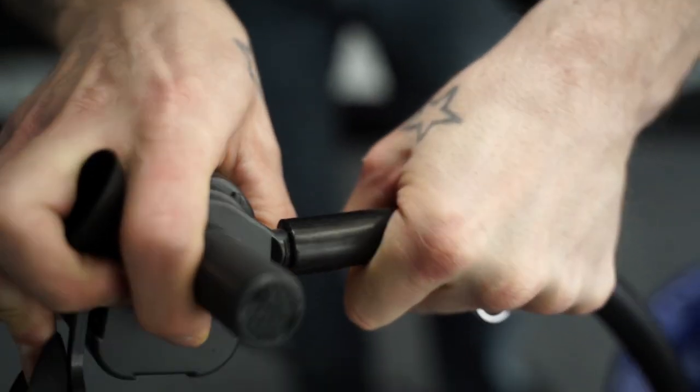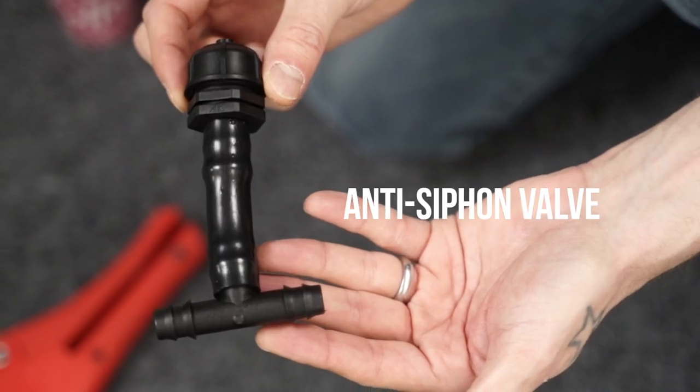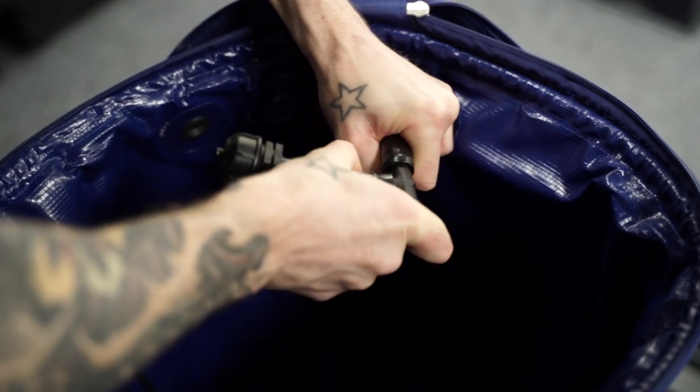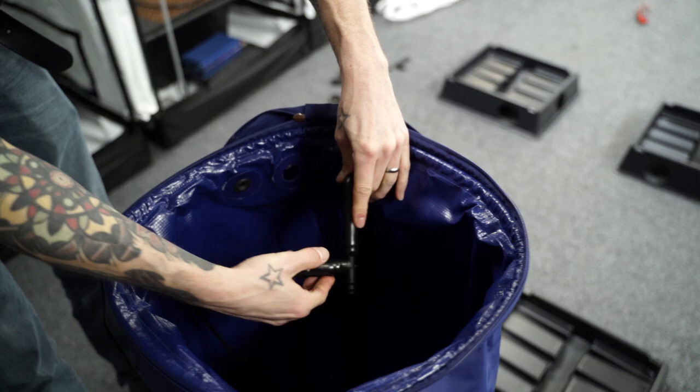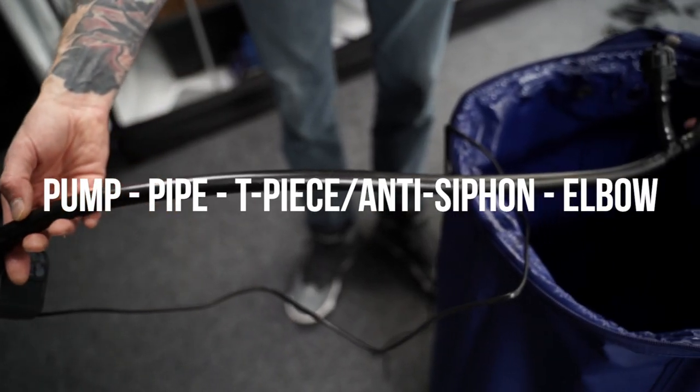You can then attach the feed pump to the end. The next component is one of the most vital aspects of the system — the anti-siphon valve, which prevents flooding once the feed timer has shut off. Fit it inside the length of pipe that you've just connected up, ensuring that it sits above the water line. As you can see, it's connected using a T-piece and a small length of pipe.